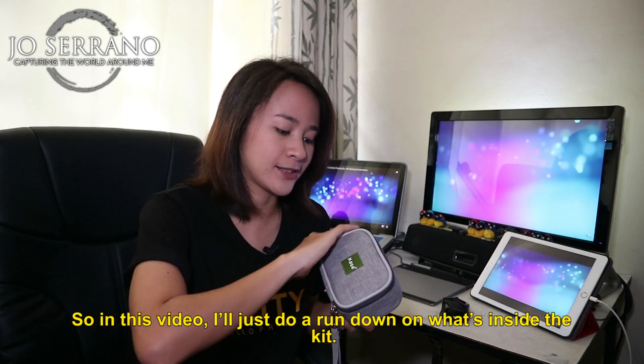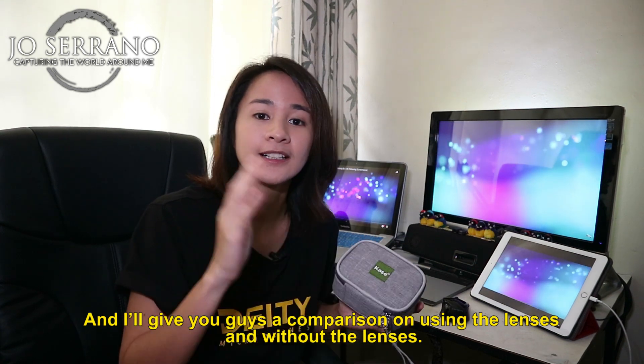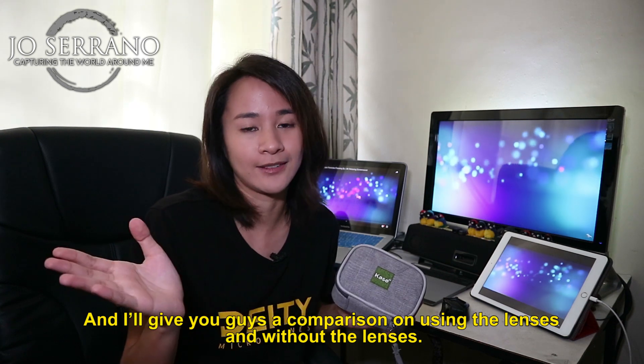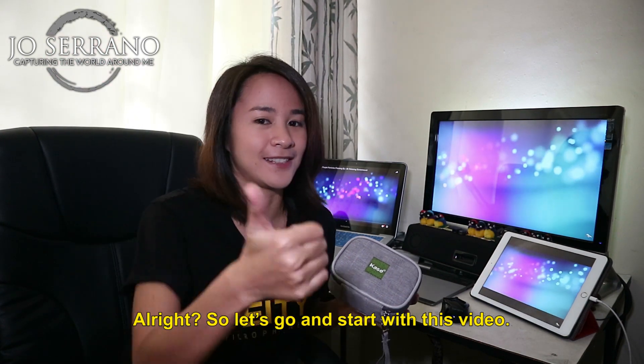So in this video, I'll just do a rundown on what's inside the kit. And I'll give you guys a comparison of using the lenses and without the lenses. Alright, so let's go and start with this video.